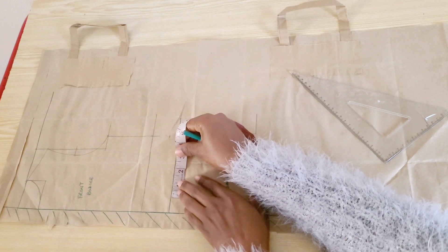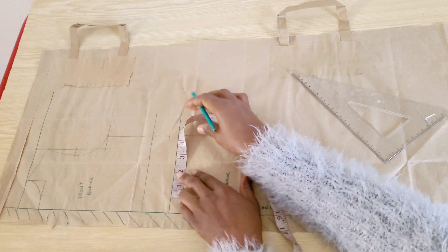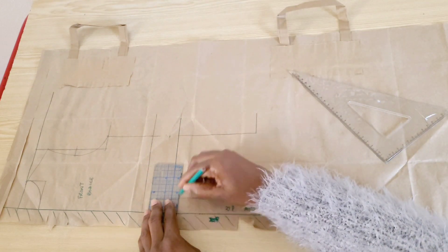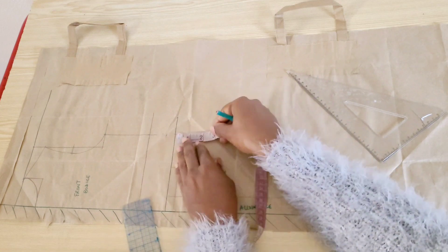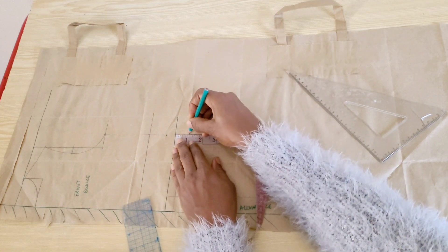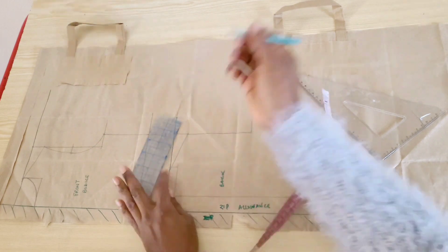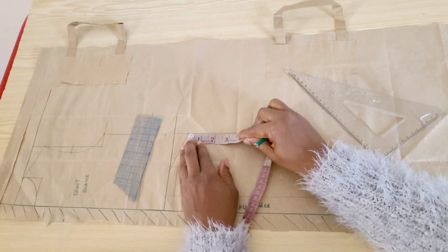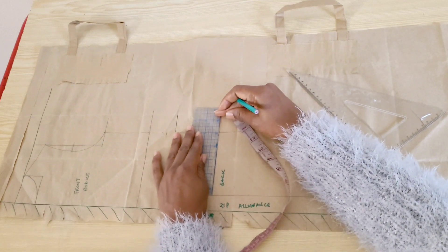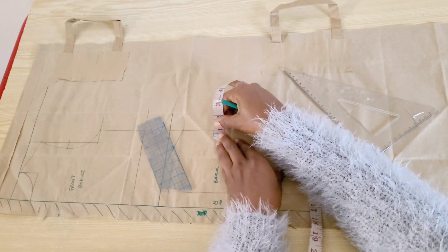On the shoulder line I went out two inches for the neck width and came down 0.5 inch for the neck depth, and connected the points. With my tape on the shoulder line I'll go down one inch for the shoulder slope and connect it back to the neckline. I'll find the midpoint from the shoulder slope point to the armhole level, square it out a little, and on that point come in by 0.25 inch.